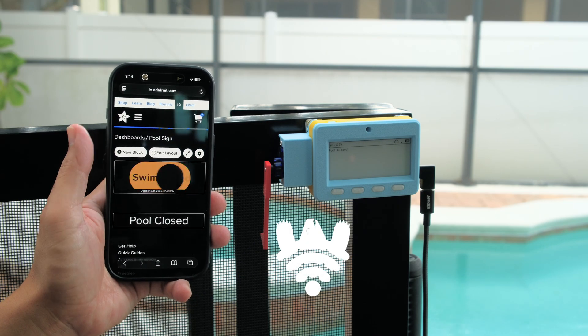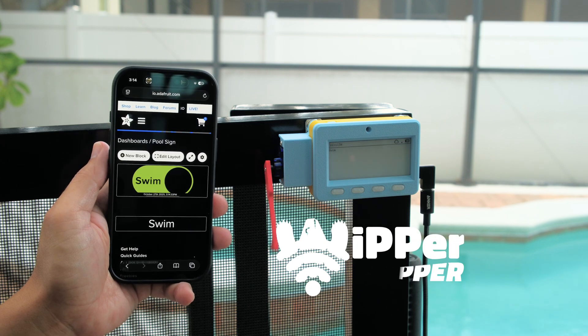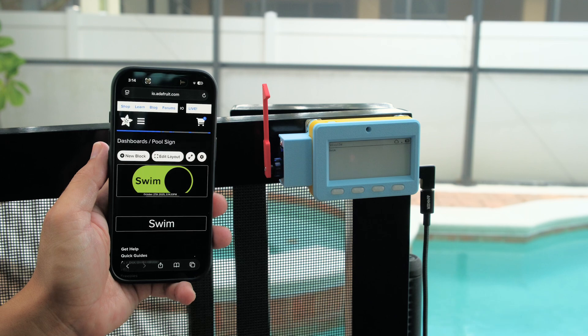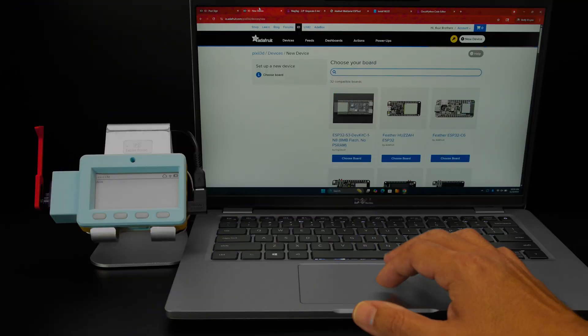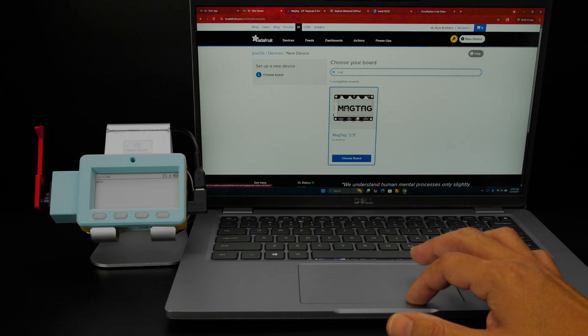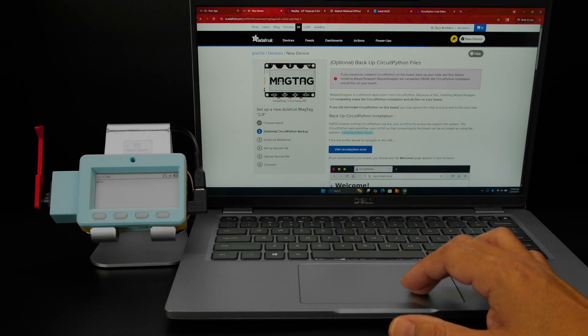With an Adafruit IO dashboard and Whippersnapper, you can remotely trigger the pool alert on your mobile phone or tablet, making it easy to alert your friends. From Adafruit IO, you can install the Whippersnapper firmware onto the MagTag, configure the servo, and create a dashboard to control it.